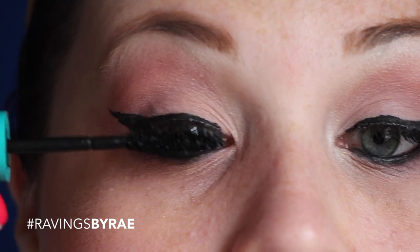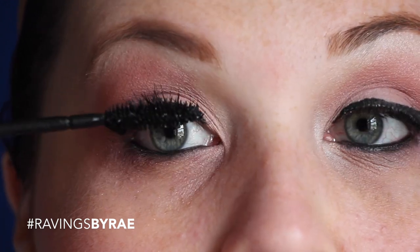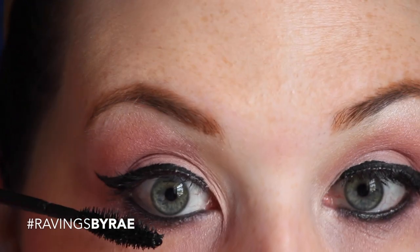Then hit it up with some mascara — use whichever one you like. I'm using the Mega Plush by Maybelline, the one in the little turquoise bottle. I really like it.